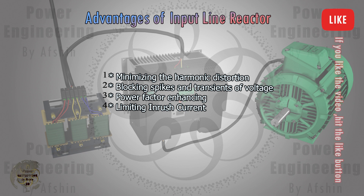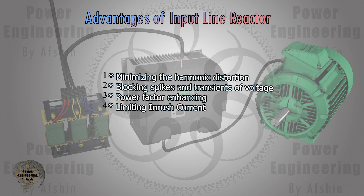Electrical systems often experience voltage spikes and transients due to switching actions, lightning strikes, or faults. An input line reactor limits the rate of change of current (di/dt), thereby protecting the VFD from potential damage caused by these transient events.